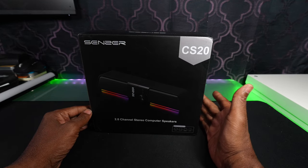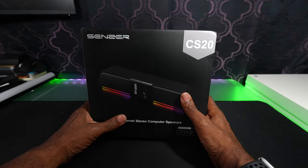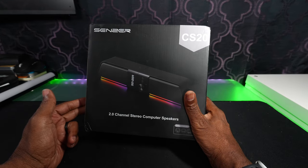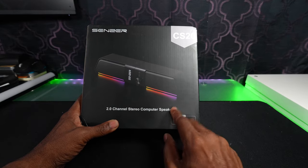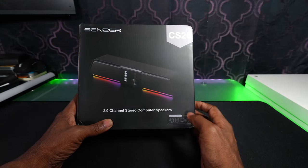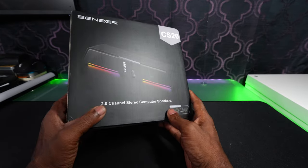What's up peeps? Today I got a speaker system by a company called SENZER. It's a two-channel stereo computer speaker system and it's compatible with laptops, computers, tablets, and phones.